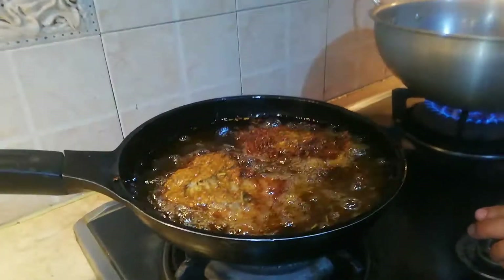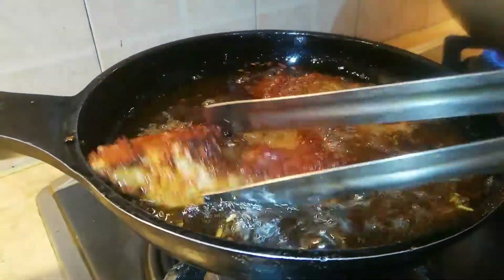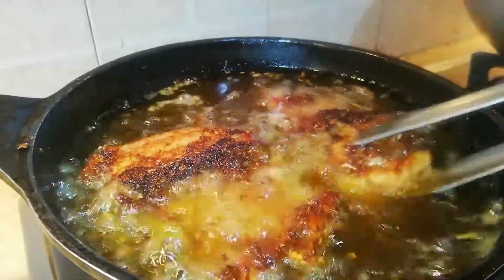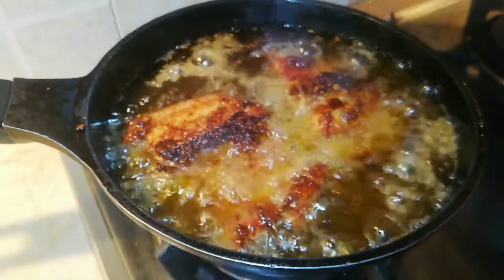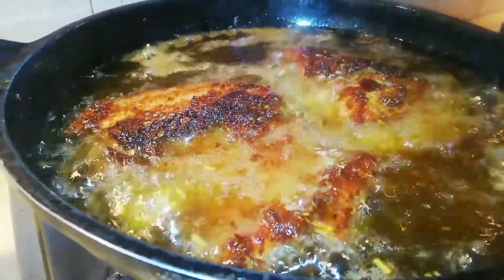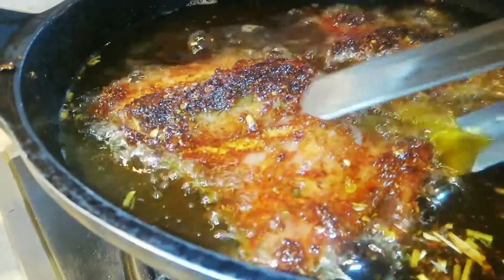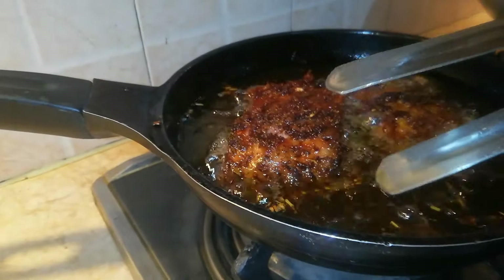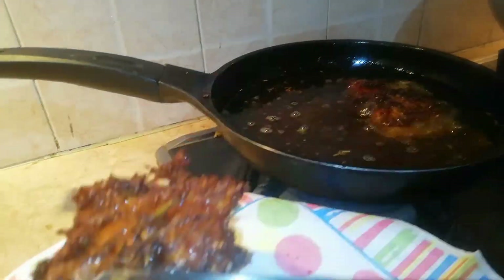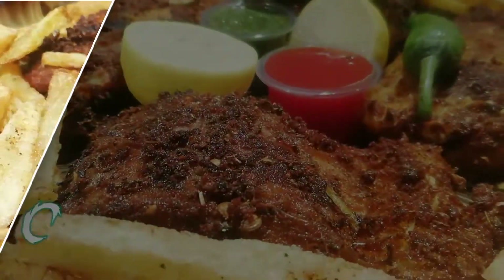Look, it has been 10 minutes and we will put it on the plate. Look how beautiful it has come — it is very fun. Look how beautiful it will be on the plate. Now I will remove it so that the oil will drain in the serving plate. Look how beautiful the color came. Now I will fry the rest of it. The fried fish is ready.